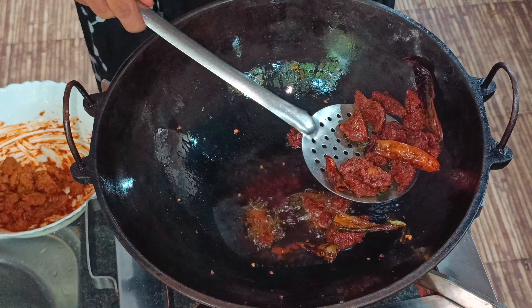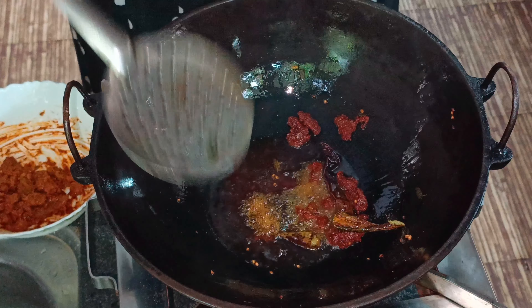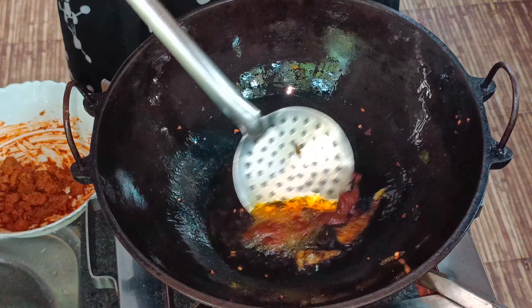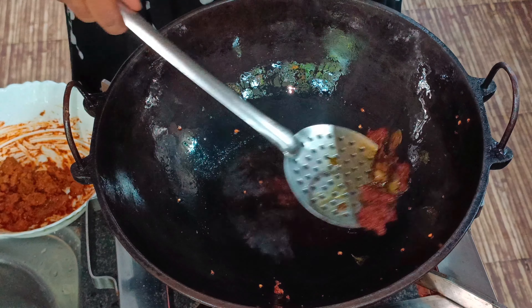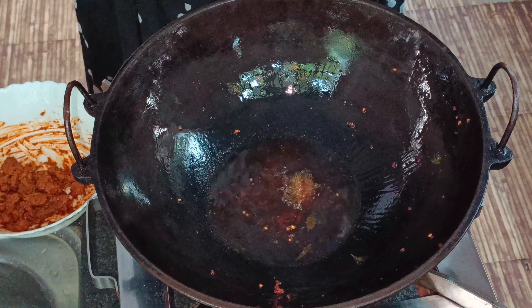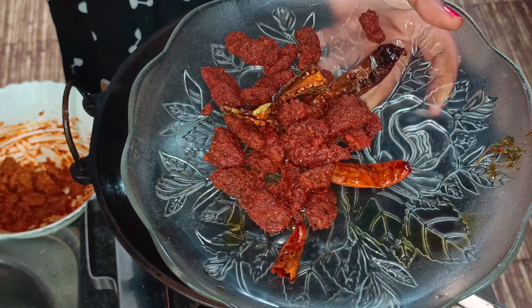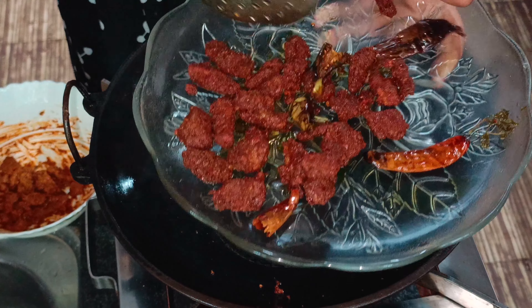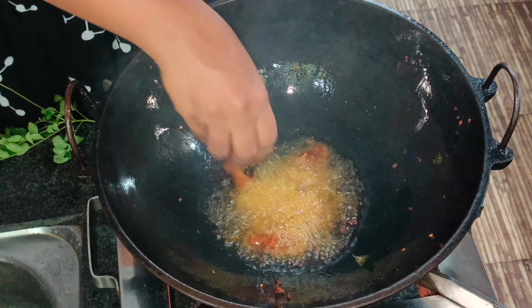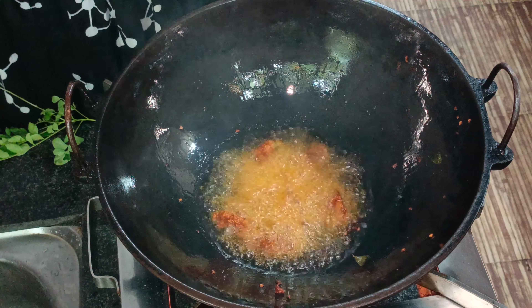Add the whole recipe as an option. Add some salt and add 2 bits more salt. The other side of the pan will be added to the pan.